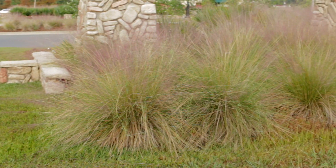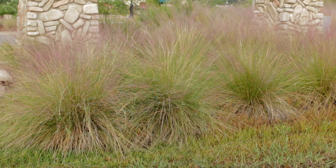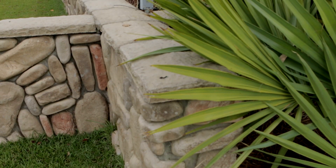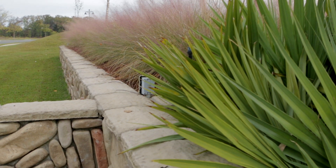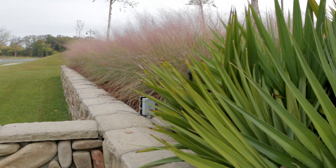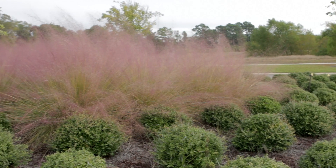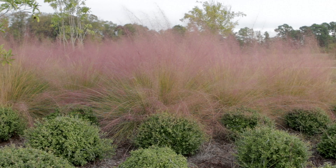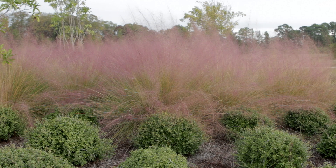Hardy in USDA Zones 5–10, the growing conditions for muhly grass are precise, requiring full sun and excellent drainage for best results. The optimal time for moving or dividing is during the cooler months, when rainfall or hand-watering can be done in abundance. Although muhly grass is extremely drought-tolerant once established, it needs copious amounts of water to get the roots settled.